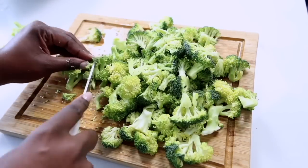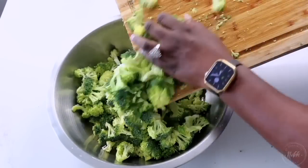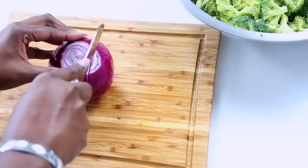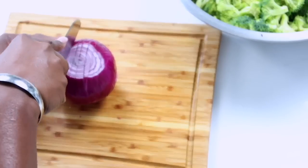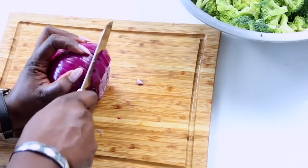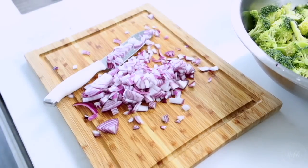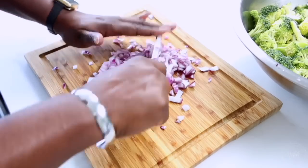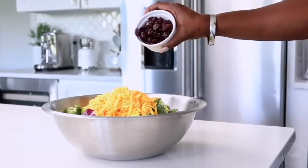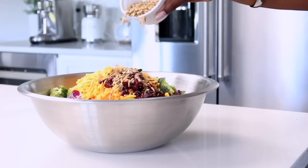Now that the broccoli is prepped, it's time to work on the red onion. I have the full recipe in the description box below. I'm chopping the onion into small, smaller-than-bite-sized pieces — that's what I like in my broccoli salad, but you can do bigger pieces or slivers, however you like. You have full control. Then I'm adding in shredded cheddar cheese, cranberries for a nice sweetness, and sunflower seeds.